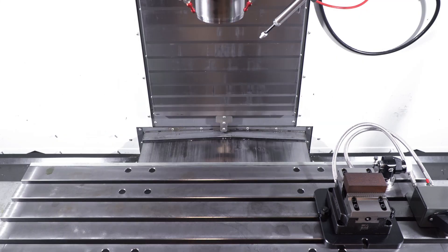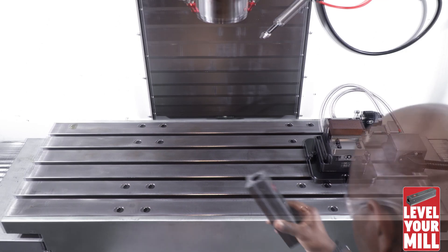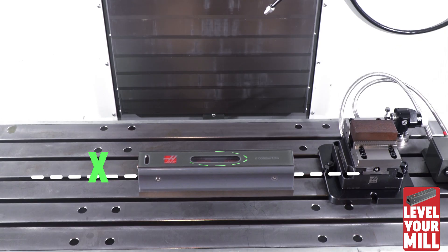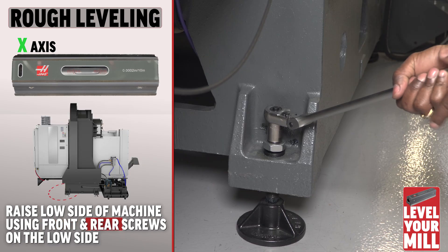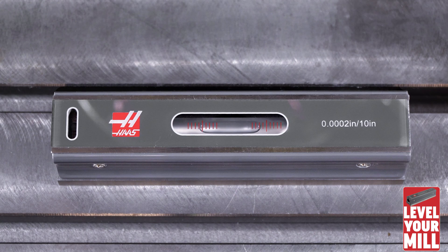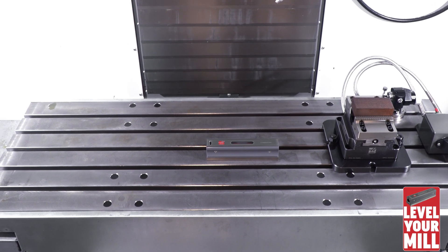I'm going to show you a quick example of how to level your mill. Start with the X and Y axis in the middle of travel. Then place the calibrated level in the middle of the table with the large vial parallel to the X axis. Both the center leveling screws should not be touching their pads at this time. You would then raise the low end of the machine until the bubble is in the center of the vial. The machine is now rough leveled side to side.